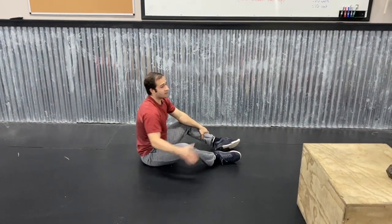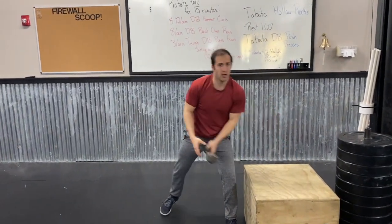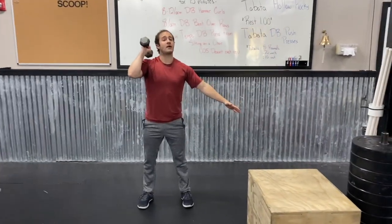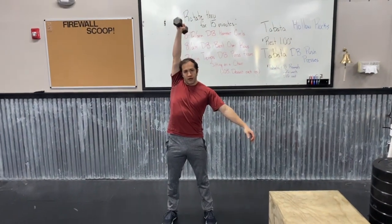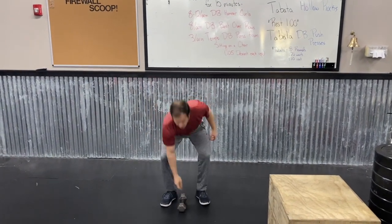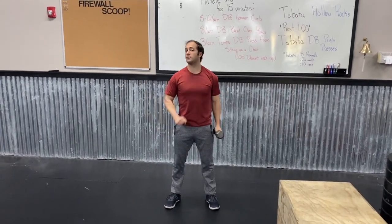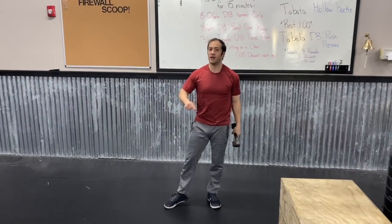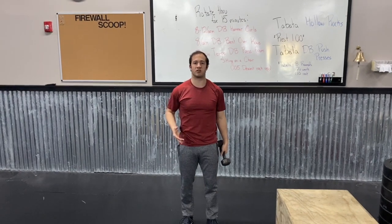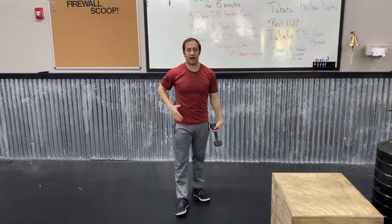After the rest minute, the Tabata dumbbell push press is eight rounds of 20 seconds of work and 10 seconds of rest. You're gonna do four rounds alternating back and forth for each arm — first 20 seconds on your right arm with a little dip in the knees, drive that dumbbell straight up and come right back down. After the 20 seconds take a quick 10 second rest, then alternate to your left hand for 20 seconds of push presses. What we really want you to think about is not just burning out the shoulder, but using your hips as much as you can — driving that dumbbell off the shoulder into a locked out position, not pressing it. Rely on the hips, not the shoulders.